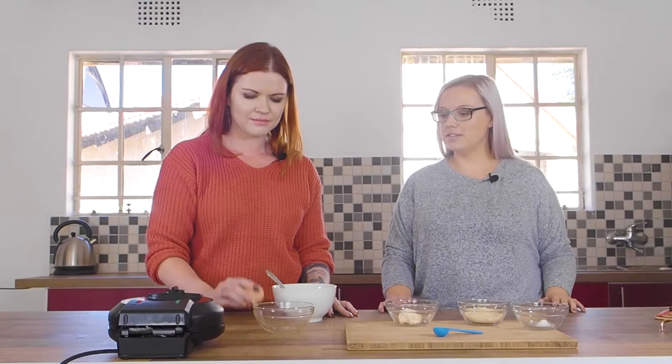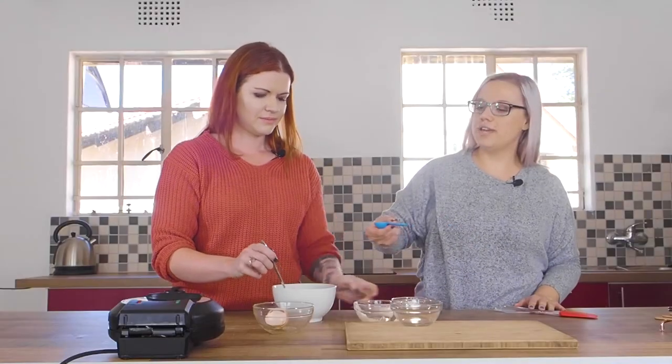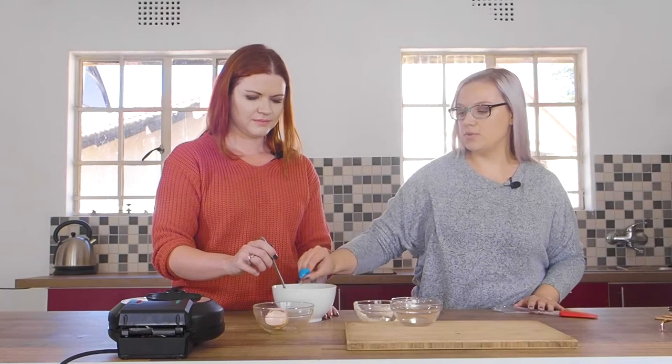The basics are one egg, a tablespoon of mayo, three tablespoons almond flour, and a quarter teaspoon of baking powder. And don't forget you need about one teaspoon of water.